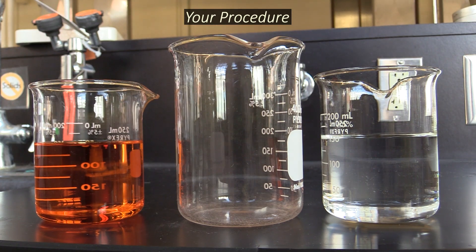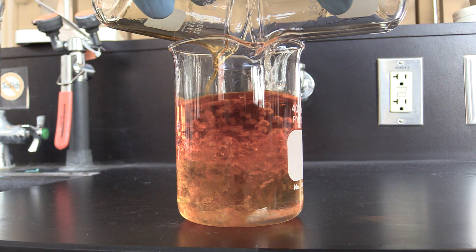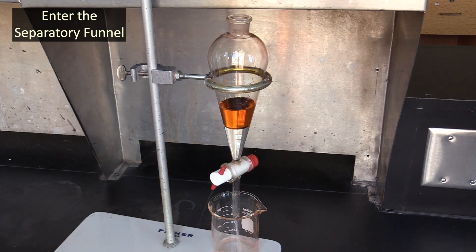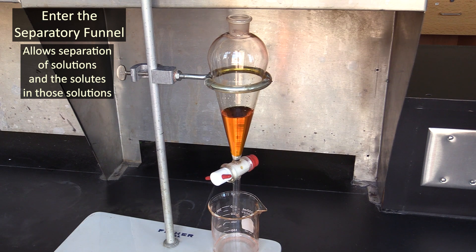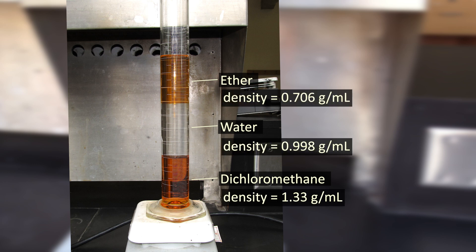Now let's go over your procedure. A big part of this is going to involve mixing aqueous and organic solvents together. You're going to do this in a separatory funnel. These funnels have a valve at the bottom you can use to drain off the lower layer and leave the upper one behind. This will let you separate the two layers as well as any solutes that are dissolved in them. Note that the lower layer isn't necessarily the aqueous one — this depends on the density of the organic solvent you use. If that solvent has a higher density than water, then the organic solvent will be on bottom.